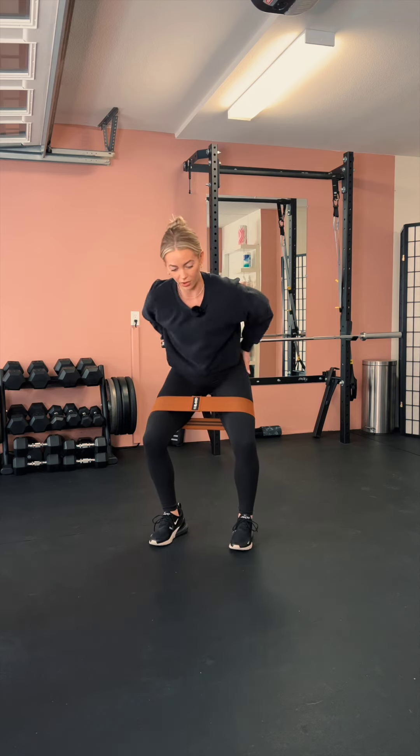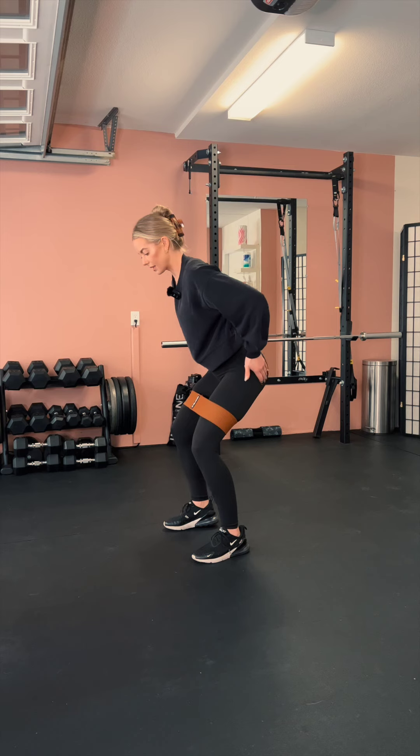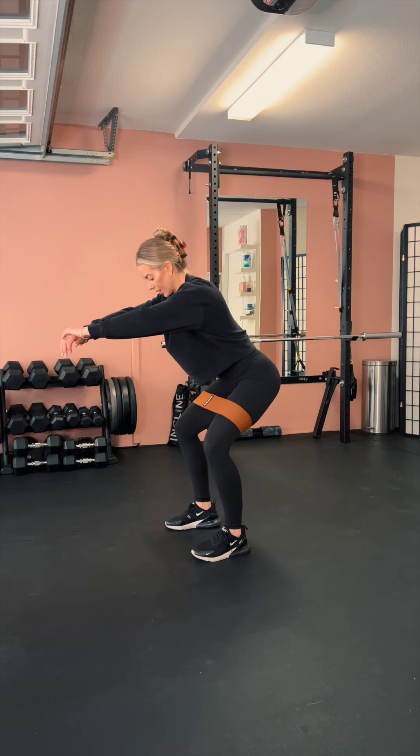You really want to try to get the full range of motion and feel that in the sides of your glutes as much as you can.